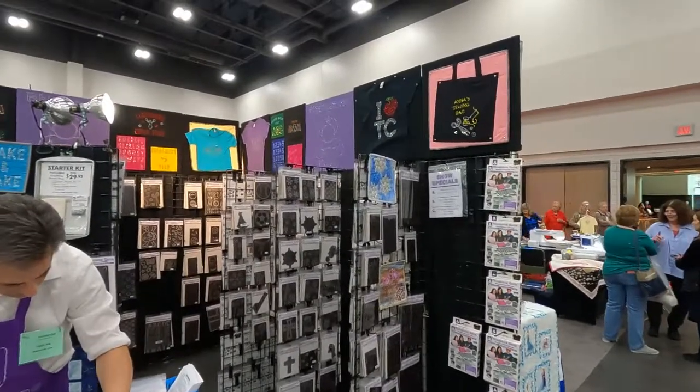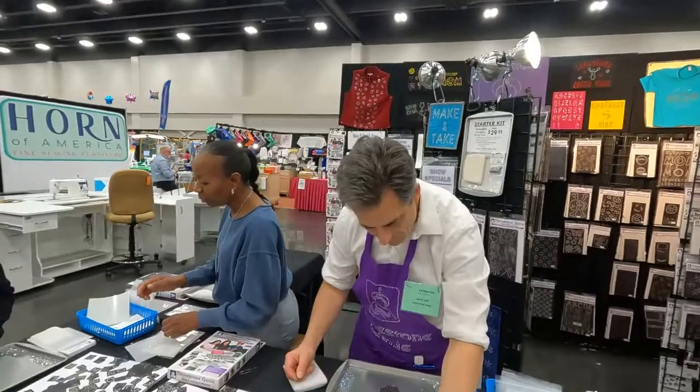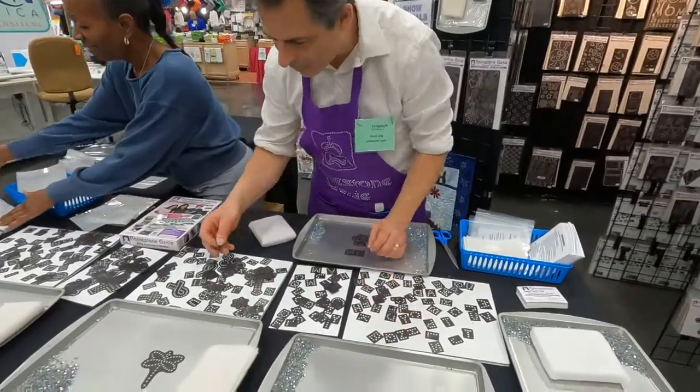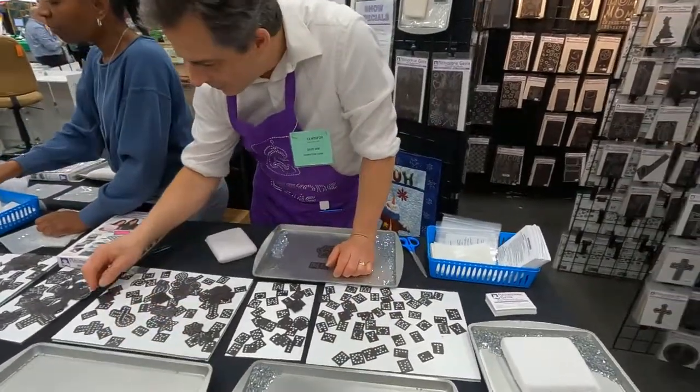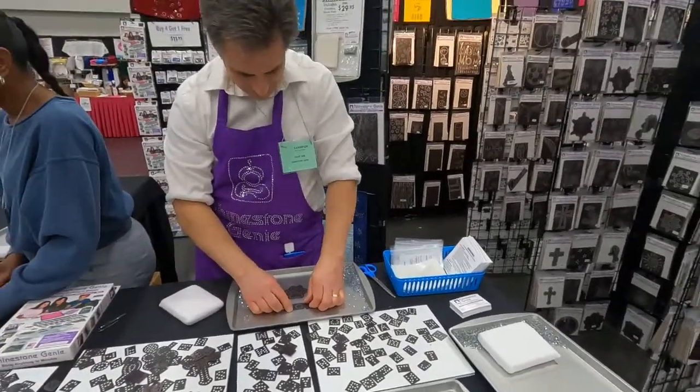I was just at the expo again in Atlanta last month, and I'm going to let Dave show you how it's done. All right, I'm at my favorite booth, the Rhinestone Genie. I have this kit and Dave, the owner and inventor of this, is going to make us a paw print and show you how to do it.